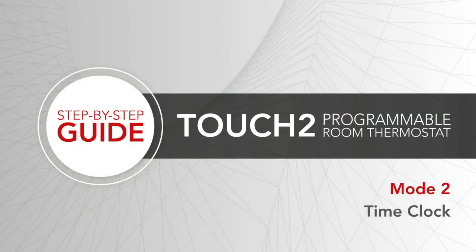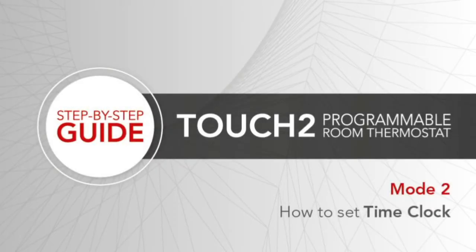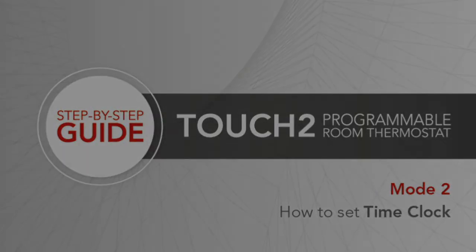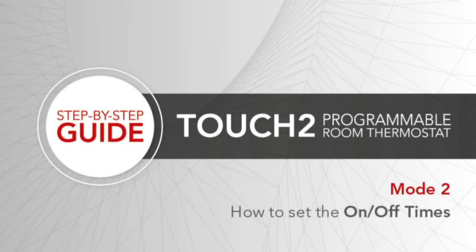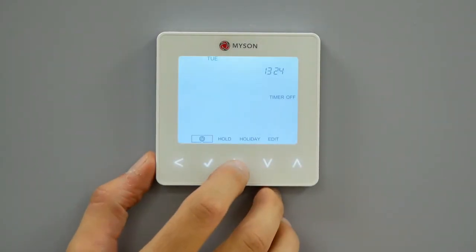Mode 2: the Touch2 as a time clock. To set the Touch2 in Mode 2 as a time clock, follow these simple steps. How to set on-off times. To program the on-off times, follow these steps.